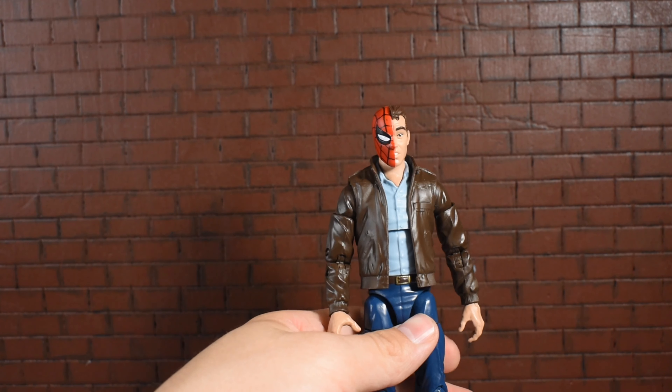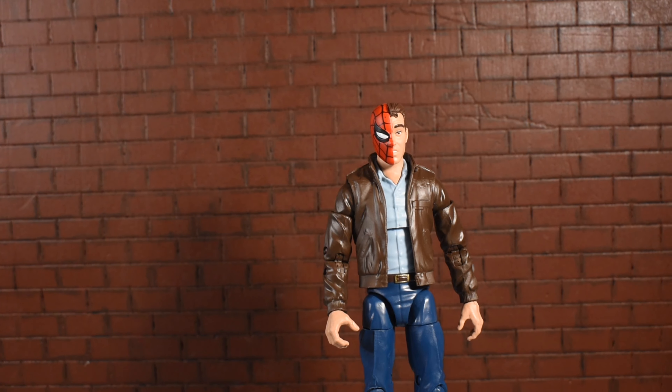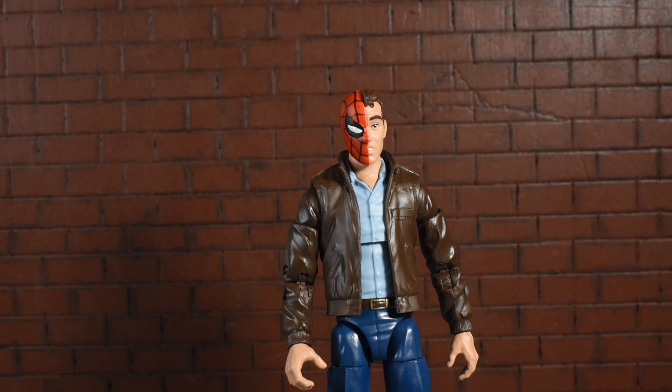Peter Parker was long overdue. It's nice to have a standalone Peter Parker separate from Spider-Man, but it would have been cool to have whipping accessories — since in the comics Peter is sometimes caught off guard by villains when not in his Spider-Man getup. Some photography-themed display accessories would have been great too. Kind of a lack of accessories, but you can look past it.